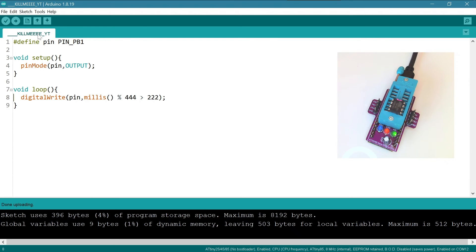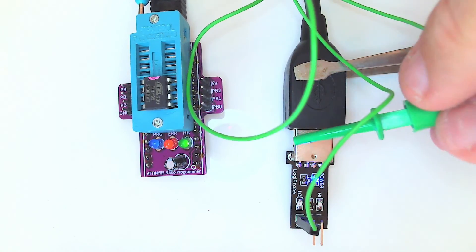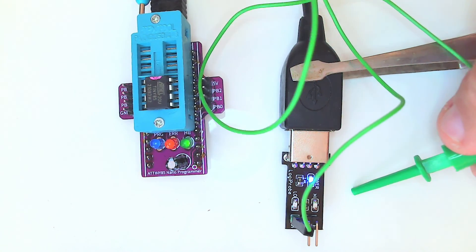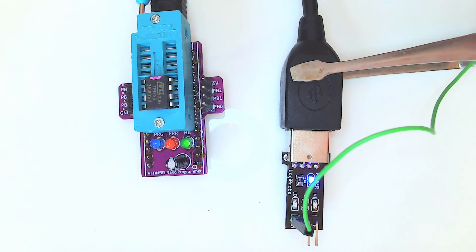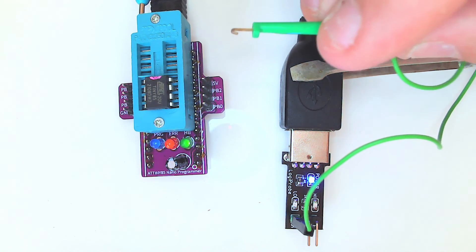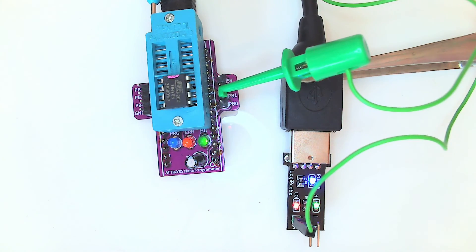Done uploading. Now pin PB1 should be pulsing. Let's check it with the logic analyzer. Here's the little logic analyzer — another project I did long ago; let me know in the comments if you'd like to see that build. PB1 was the one blinking, and yes — look at that, it's happily blinking away. Isn't this beautiful? Success!